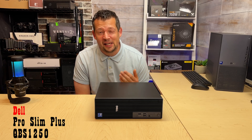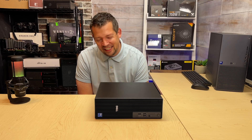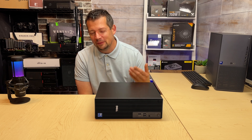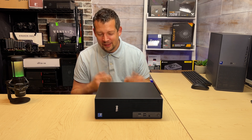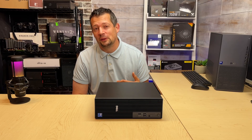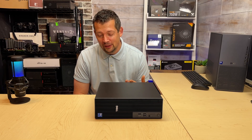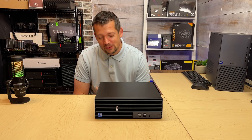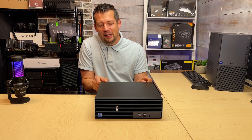I cannot believe that Dell has actually made it happen. We've been bashing Dell for years about a meaningful, usable small case where we can put a third-party video card — and Dell made it happen. I don't know how good it is, but check this out. I'm super stoked.